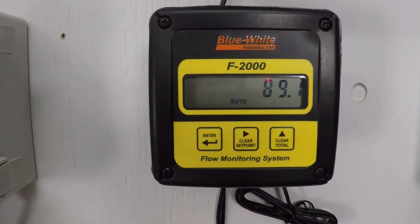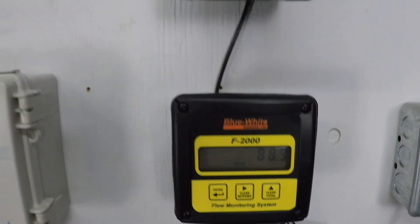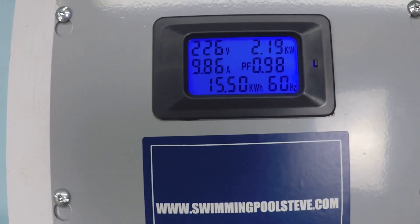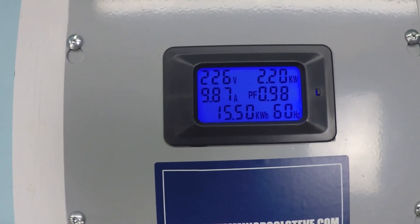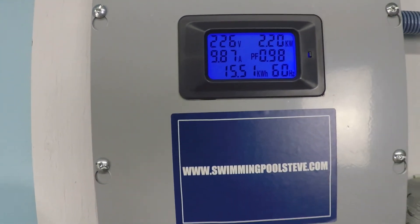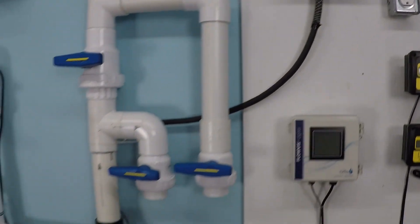At maximum speed: 89.2 gallons per minute, 2.19 to 2.2 kilowatts, just under 10 amps of current draw.